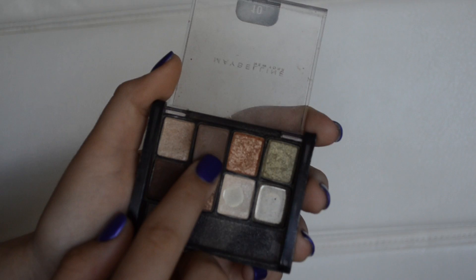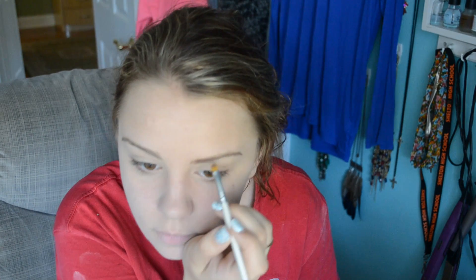Taking this light brown color from my Maybelline Sunbaked Neutrals palette, I'm just filling in my eyebrows wherever it's sparse. Last time I got my eyebrows done they kind of messed up my eyebrows, so I'm just filling in the spots that need to be filled in.